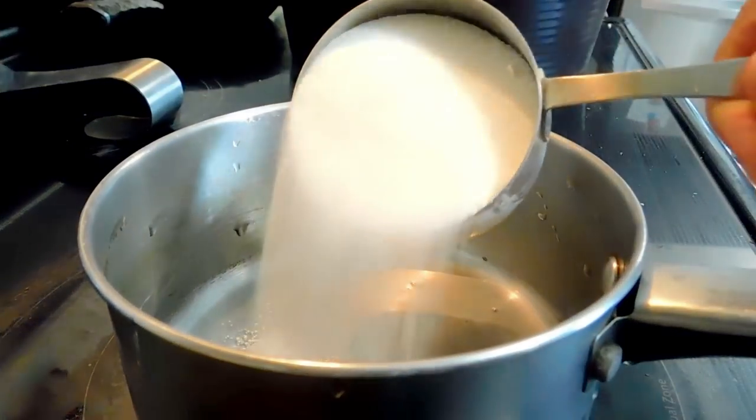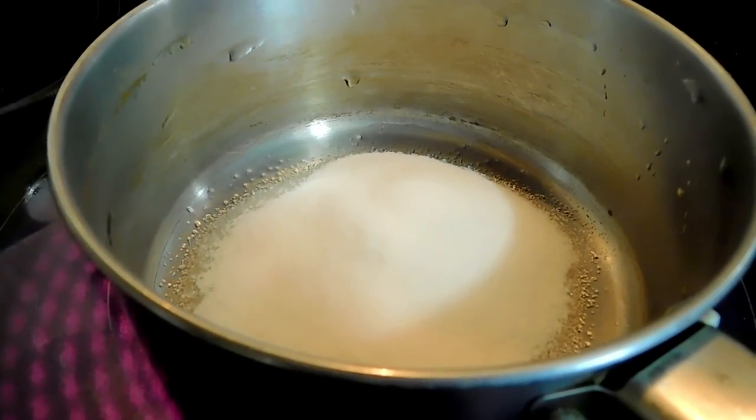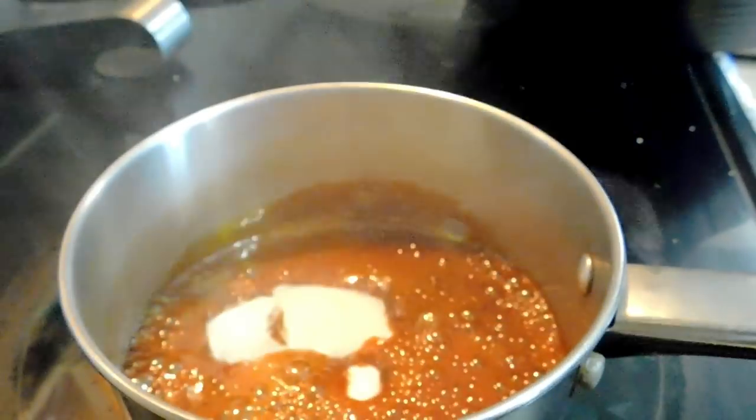We're going to make the burnt sugar. I used half a cup but you can use a quarter cup — that should be enough. We're just going to burn the sugar. This gives that beautiful color and a little bit of unique flavor to the rice. It's not going to make it sweet.